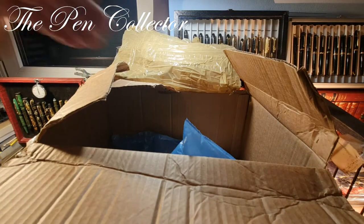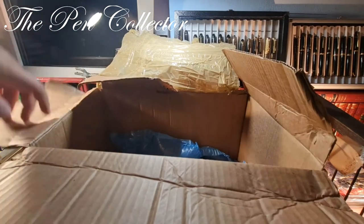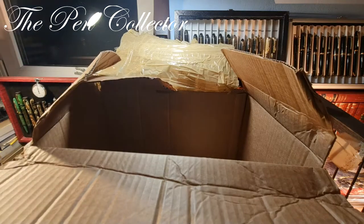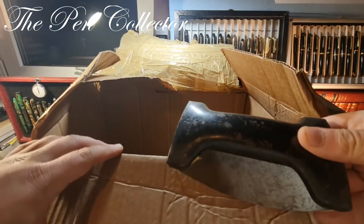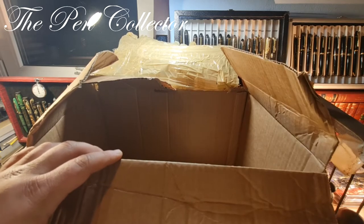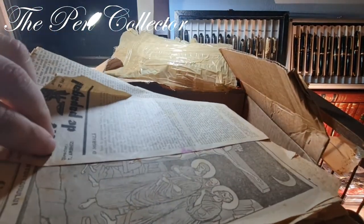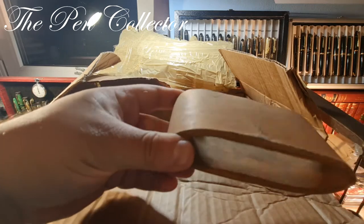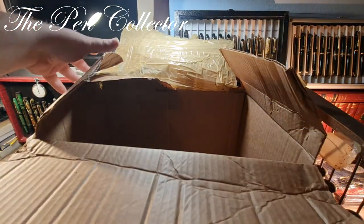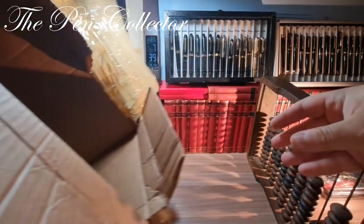I want to show you the other content of the box, so I will leave this aside, and this aside. This is another piece of the box — I will leave this aside as well. I also have some old, old newspapers included in this pack, and another part of that box. As you can see, the box is empty right now. Let me take it out of the picture.